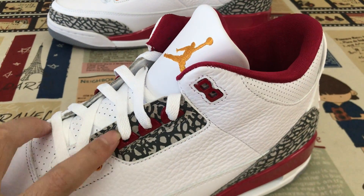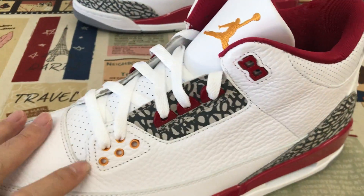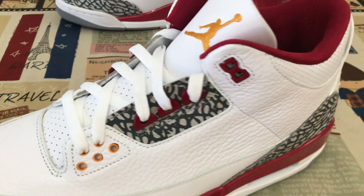The eyelet here — here's the red and gold color eyelet.